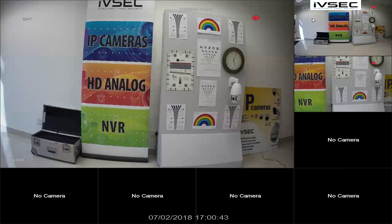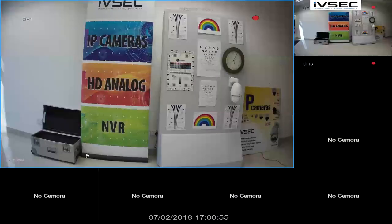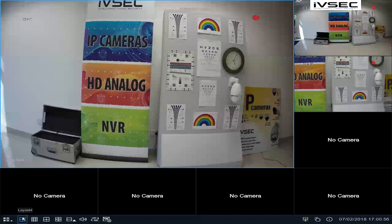The red dot is a sign that it is going to record 24 hours a day. These are currently configured for substream. If you double click on a camera, you are viewing the mainstream. To change the layout, select the full menu option at the bottom.